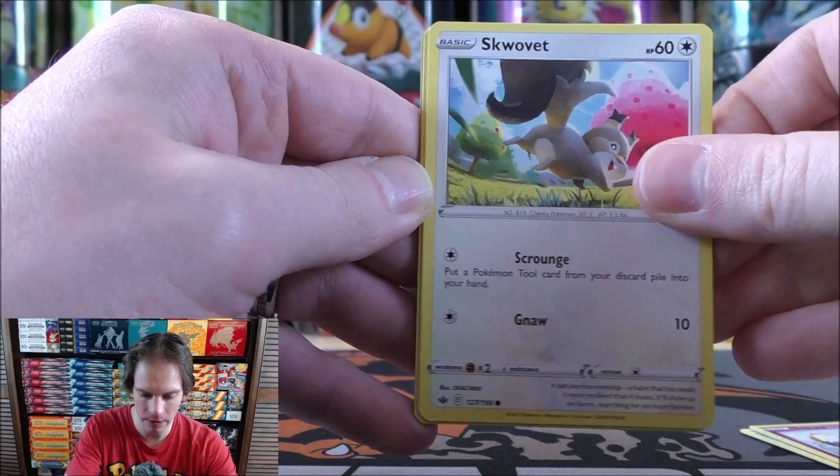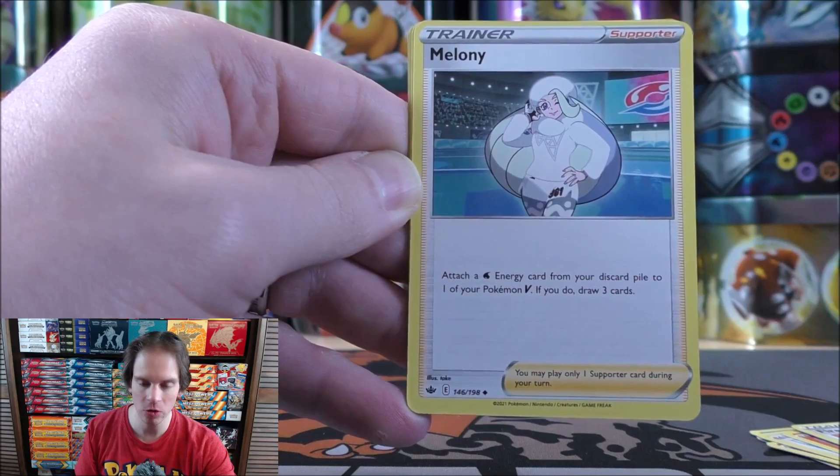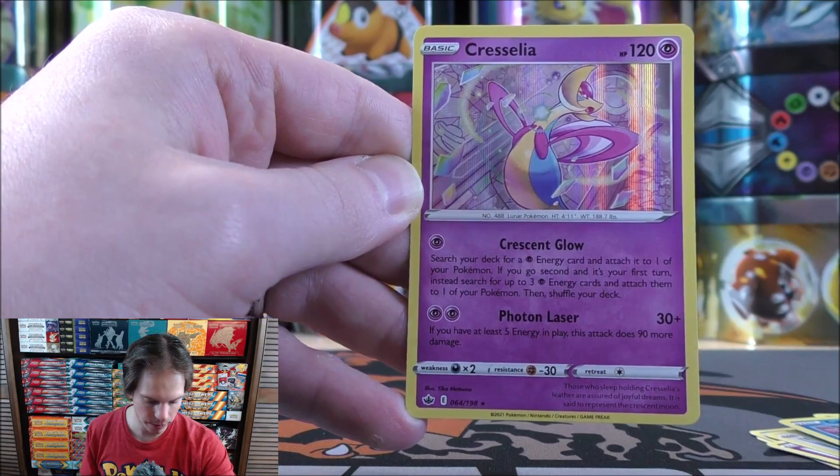Heracross starts this Chilling Reign pack. Sobble, Inkay, Snom, Scorbunny, Darkness-type Energy, Fire Resistant Gloves. Melanie is a very good supporter — attach a Water Energy card from your discard pile to one of your Pokemon V, and if you do, draw three cards — similar in a way to Welder for Fire-type Pokemon. Whirlipede, reverse holo Castform Rainy Form, a common. Final card would be a Cresselia — this is a rare holo. I do believe this is one of the pre-release promos available with Chilling Reign from those build and battle boxes.